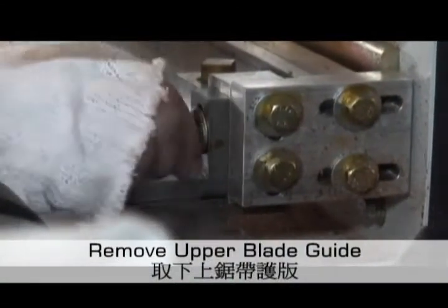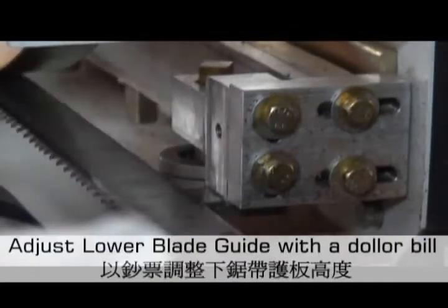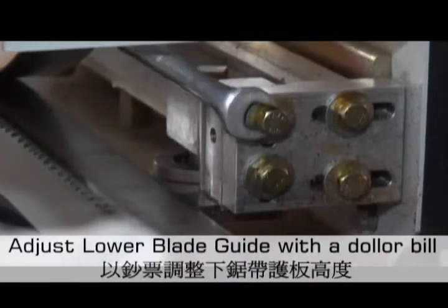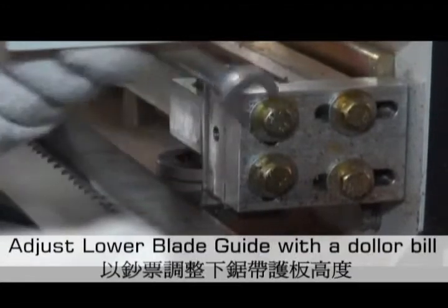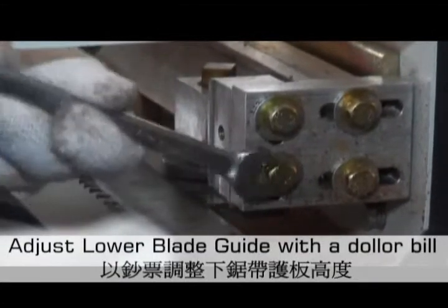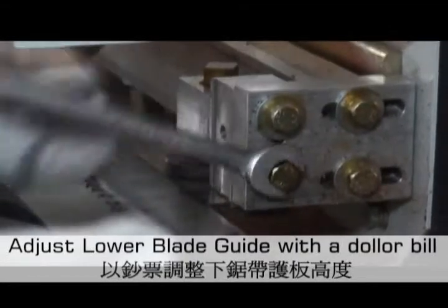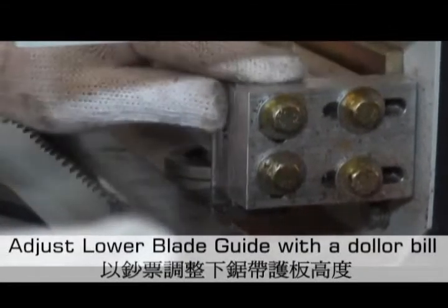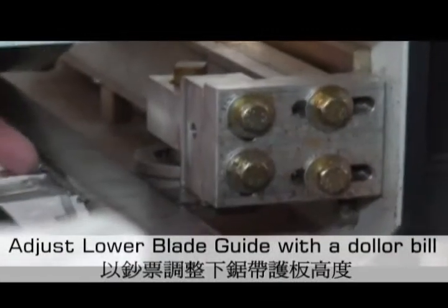To adjust the location and clearance of the upper and lower blade guides, first remove the upper blade guide. Then loosen the lower blade guide so that a euro coin can be used as a 0.09 millimeter, or three and a half thousandths of an inch thick, feeler gauge.